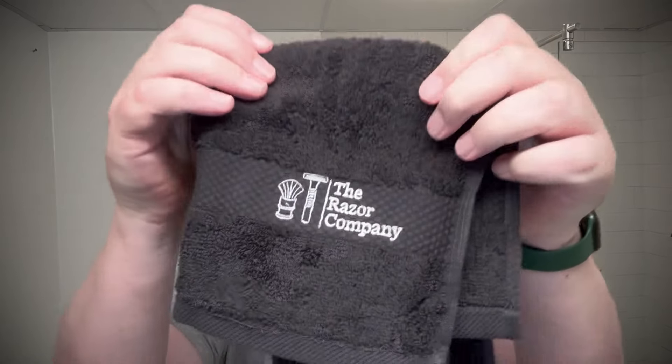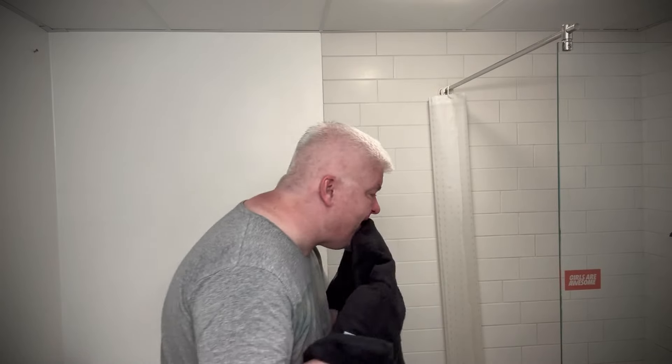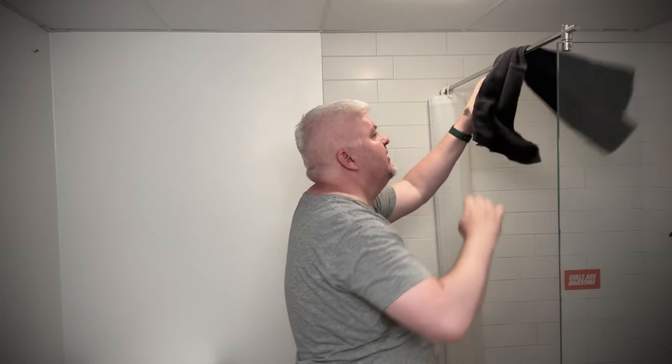I haven't used any of the new brushes yet, but I've used the other three Trafalgar T3s many times. And there's the black TRC towel that Jason and the people at TRC sent me — that's fantastic, really nice.